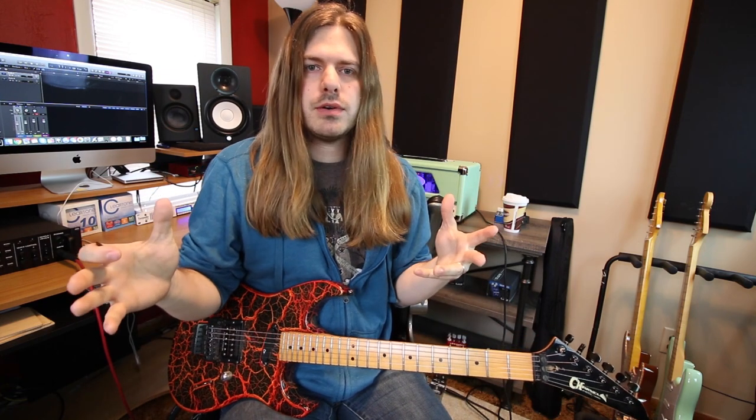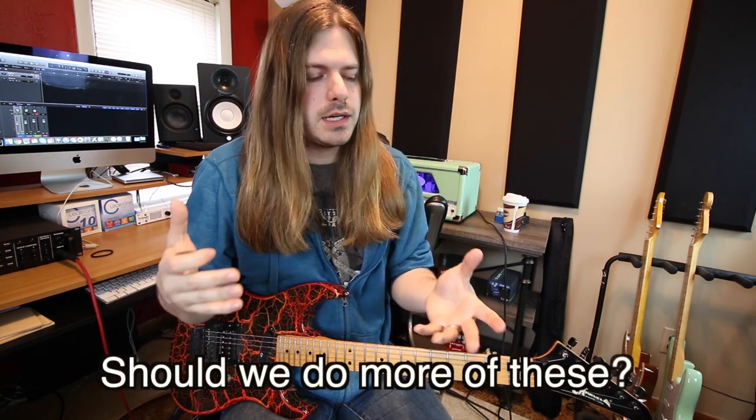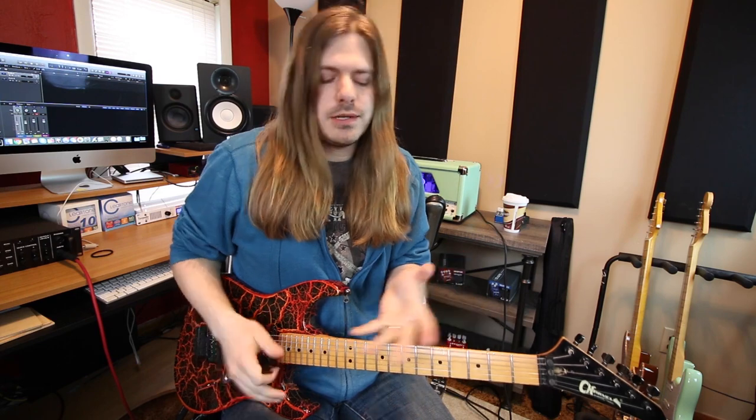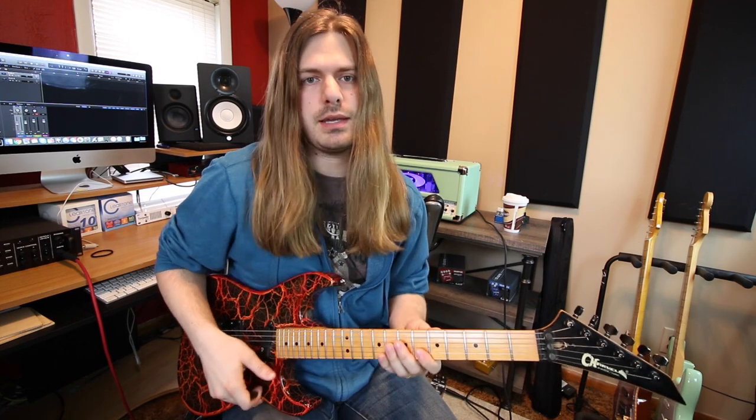So if you dig what's going on here, let us know down below in the comment section. There are tabs available for you, down in the description as well. If you would be interested in more lessons on the channel, let us know — this is kind of what I do on YouTube. So what are we talking about today? We are talking about sweep picking.